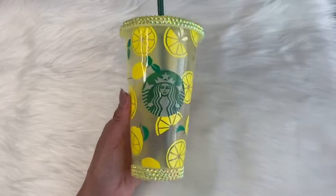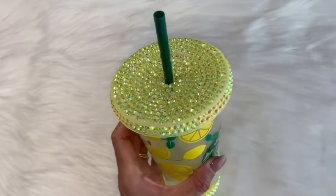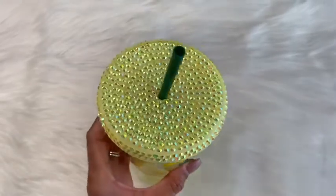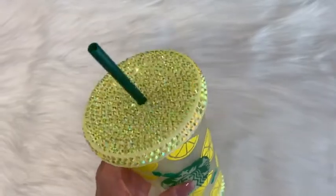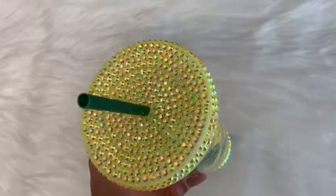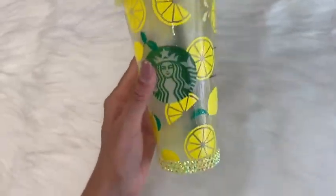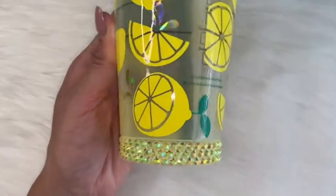In this week's video, I'm going to be announcing the winner to my 10k YouTube subscriber giveaway that I announced two weeks ago. And I'm also going to be showing you how I blinged out this Starbucks cold cup lid. I also blinged out the bottom part of this cup. This was such a fun way to add a pop of bling to my Starbucks cold cup.